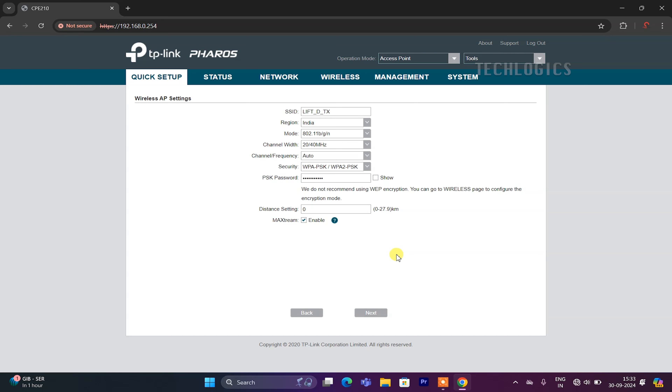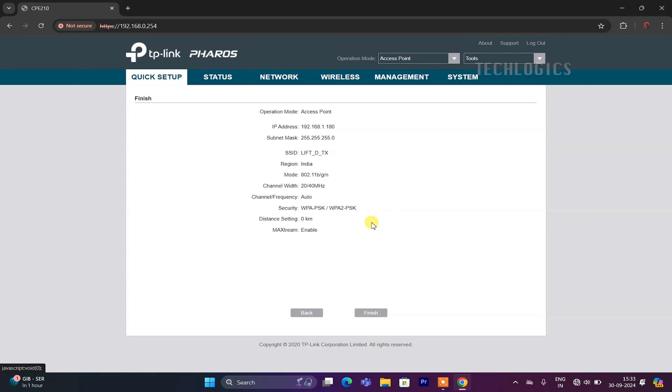Additionally, enable the Max Stream option to optimize the Wi-Fi signal. This feature enhances connectivity and performance, especially in environments with multiple connected devices, helping to reduce interference. After making these selections, click the Next button, which will direct you to a page displaying all your configured Wi-Fi information, including the SSID and security settings. Review your settings to ensure everything is correct, then click the Finish button to apply the settings and complete the configuration process.